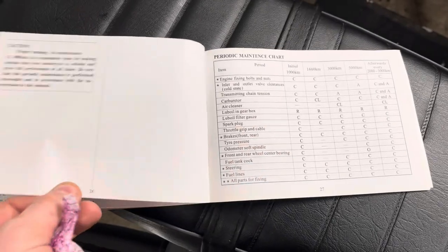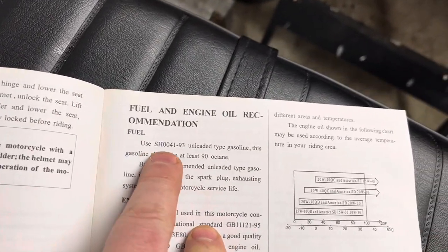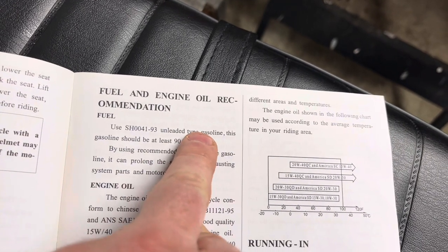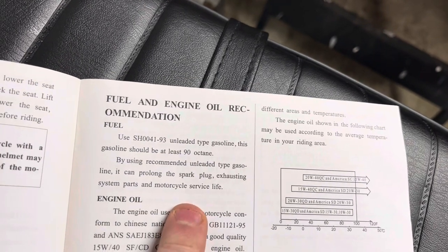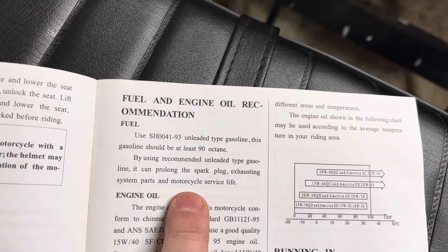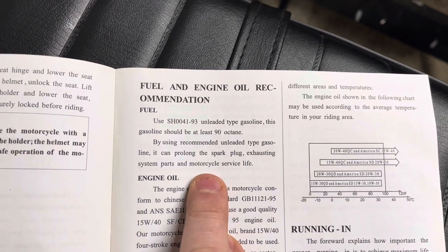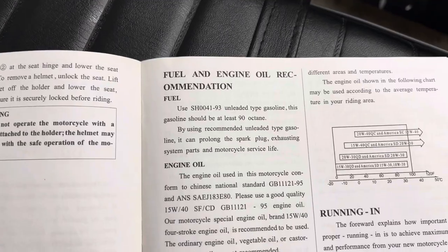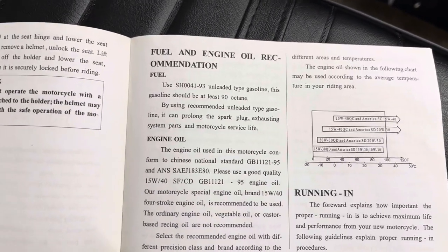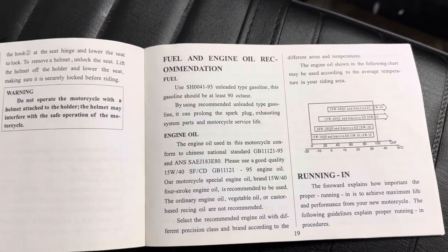It does mention gas — and this is kind of crazy: it's saying to use 93 octane unleaded gasoline and it should be at least 90 octane. That has to do with timing — the higher the octane, the slower the spark, so you don't get premature ignition. I didn't think this thing had to run 93 octane, but follow the instructions. It gets pretty good fuel economy, so I don't think it's a huge deal.